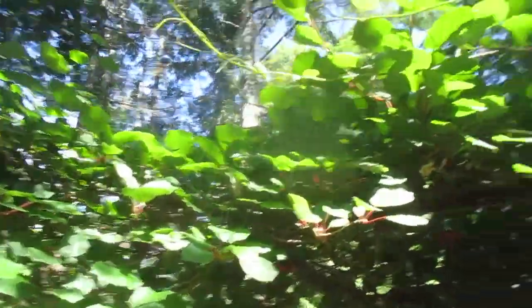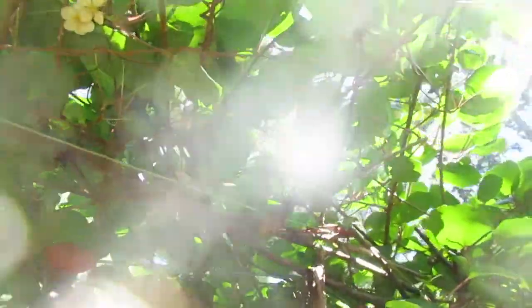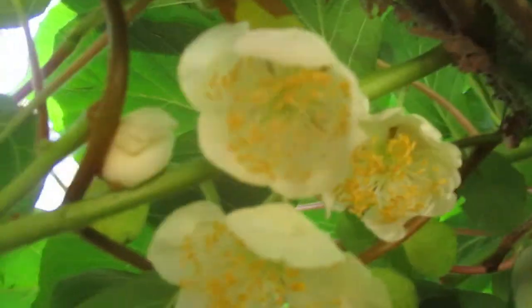I want to show you guys something — the kiwi vines are blooming right now and I just want to show you the difference between male and female flowers. You can tell easily by looking at the stamens and petals. Let's get some closer ones here; they're up high in the vines. These are female.